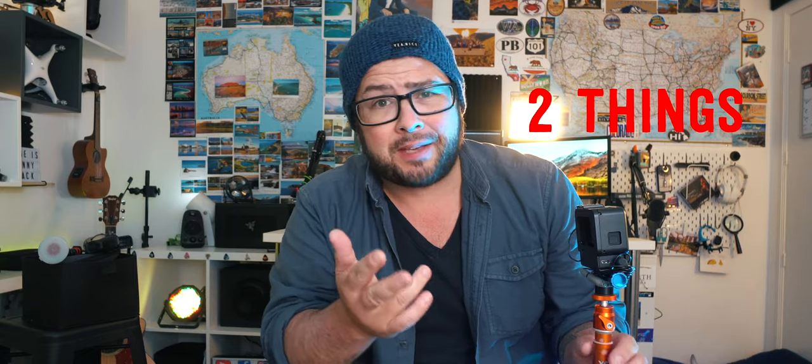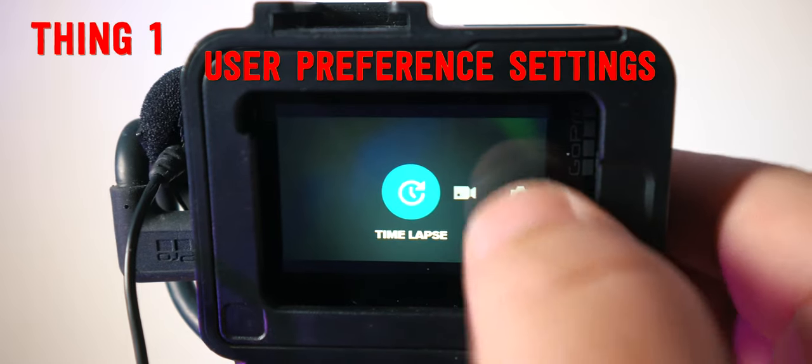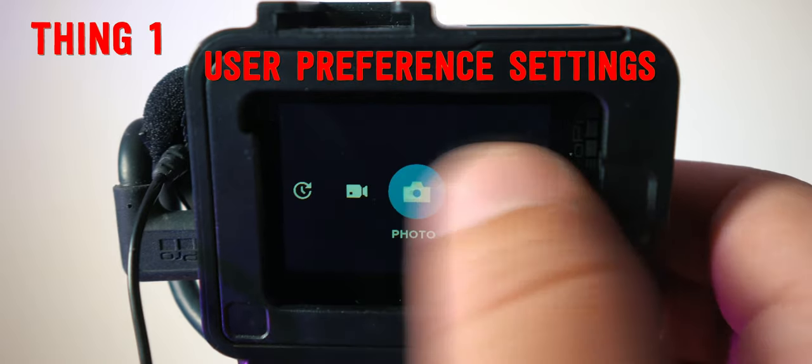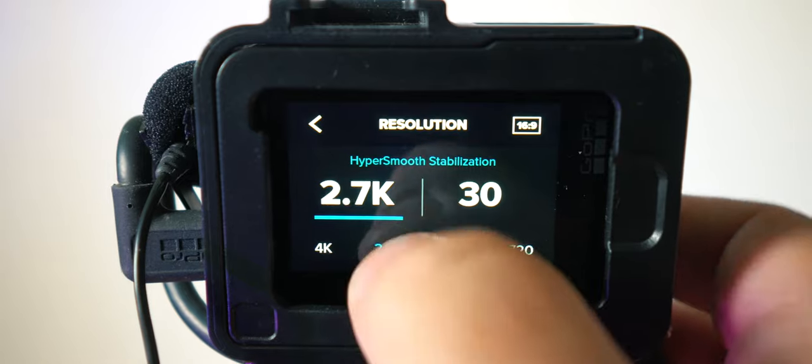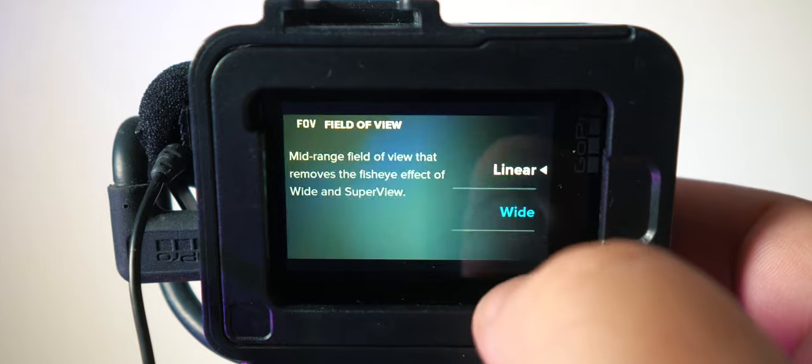So GoPro, if you're listening — I know you're not, but maybe you are — two things. If you can make it so that there are user preferences: if you're scrolling between screens and you have time lapse, video, and camera, if you scroll a couple more you could have user preference one, two, three. I can set something so that it's like linear 2.7 ready to go, so I don't have to go through and change all the settings. And if it's nighttime and you have custom settings for a night shoot, you can easily just switch to that user preference.